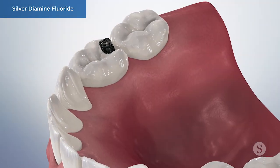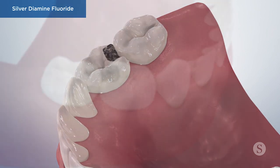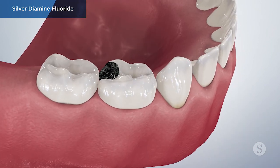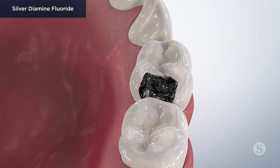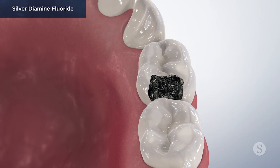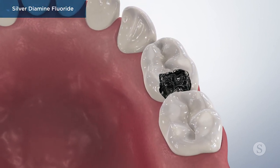Although silver fluoride is a safe, painless alternative to traditional cavity drilling, it should not be considered a replacement for the restoration of decayed teeth with dental fillings or crowns. Rather, it is an effective interim therapy used as part of a comprehensive treatment plan supervised by your doctor.